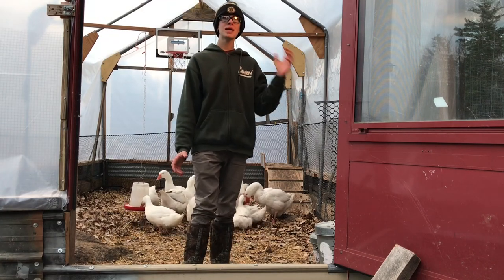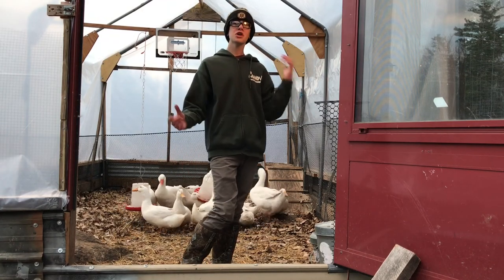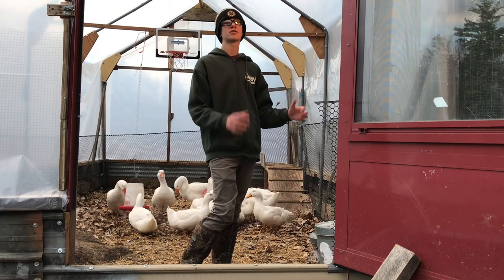Hello, Tucker Kelly here from Mr. Farms, and today I'm giving you a tour of my duck and goose house, winter edition.